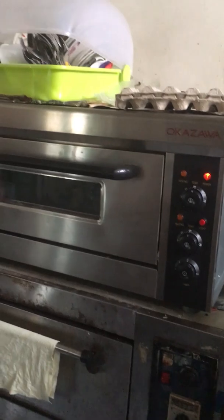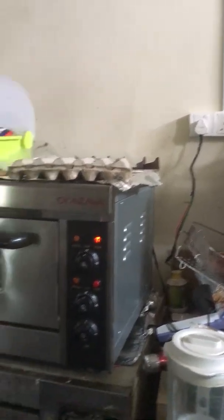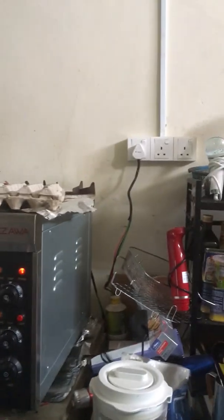After assembling the baking oven back, insert the plug into the 15-amp socket. Now it's time for testing — the baking oven is working, and now it's time to bake some cookies. Thanks for watching, and don't forget to like, share, and subscribe. Comment below what electrical video you want next.